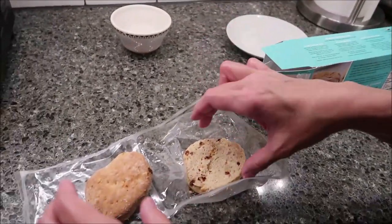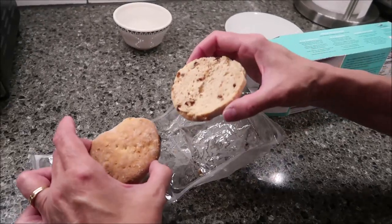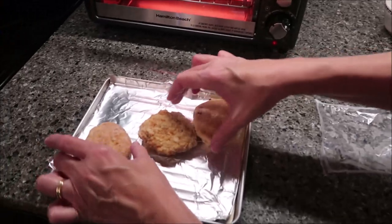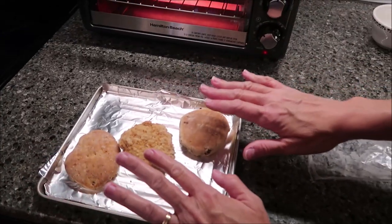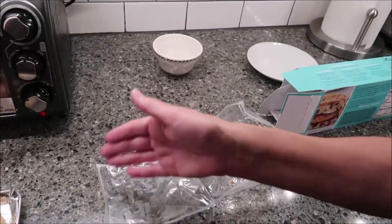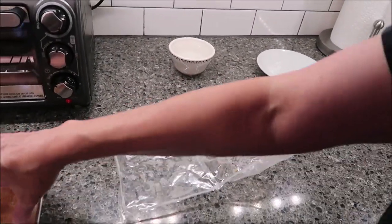Then after 15 minutes, you're going to add your biscuit and lay those on there as well, and cook those for five more minutes. After that time — 20 minutes total — you'll pull it back out.